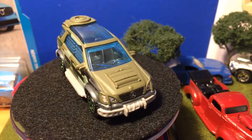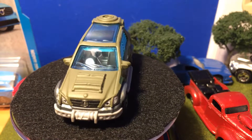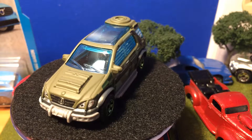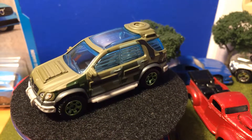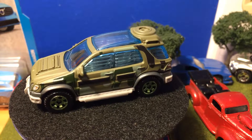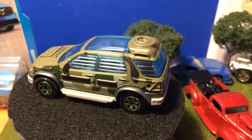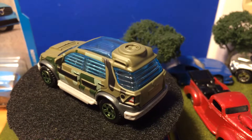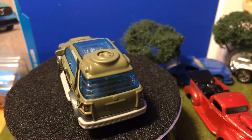We have a Mercedes-Benz logo, blue windows, and a great interior — it's black inside, I think it's black. The side is plastic but it's metal which is a good upgrade. We have gray trim around the tires.